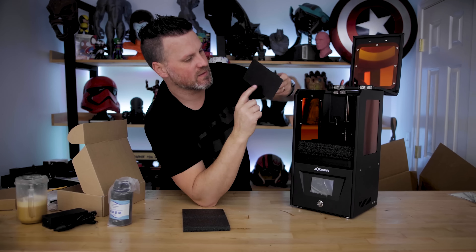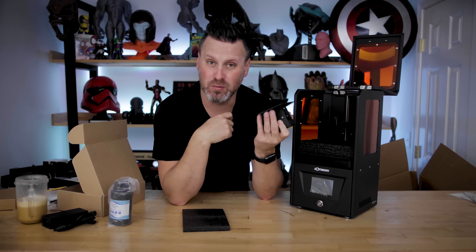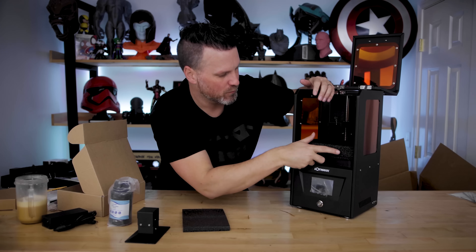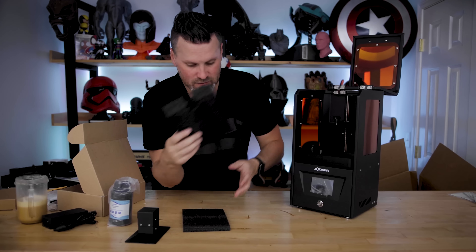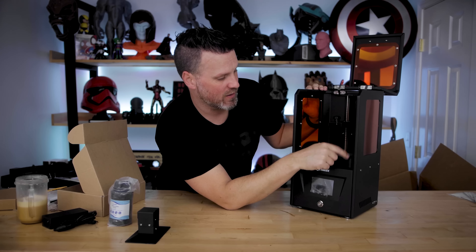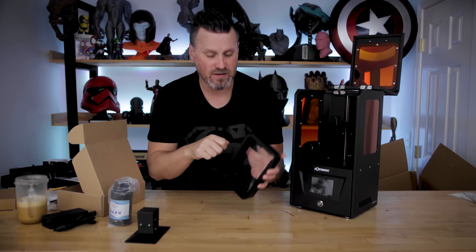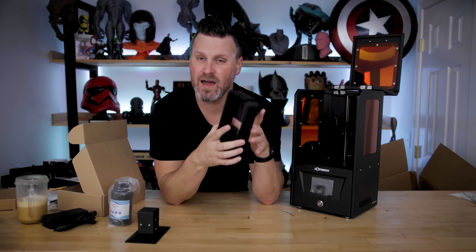The packaging is really nicely put together to hold everything in place. Here's your build plate — it is a metal build plate as well. I really thought they would have put a lot of plastic on this, but so far not a lot of plastic. The bolts that hold the build plate down as well as the vat are plastic, but here is your vat — an all-metal vat as well. Holy cow.